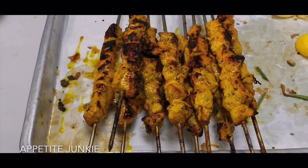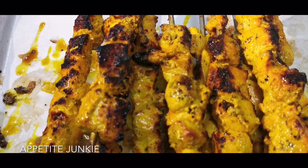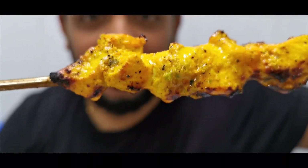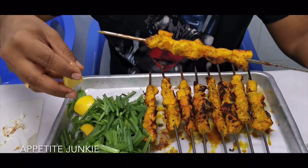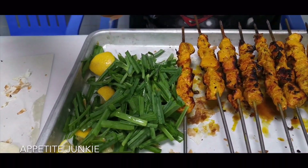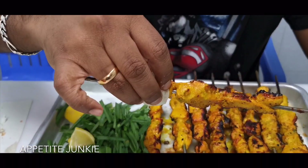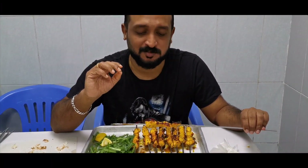My plate of chicken tikka has arrived. You can see the steam and the juices dripping out of it. This looks so yum. I've got my fresh set of leaves — these leaves are the perfect accompaniment for these kebabs. You actually don't need hummus or garlic paste over here. The marination is just awesome.